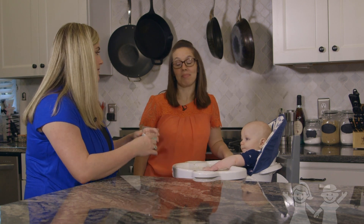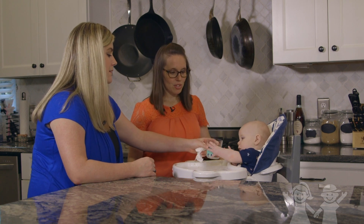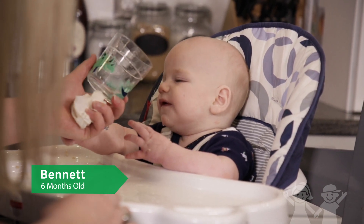He sees my cup and stuff and he's always reaching for it. Yeah, that means he's ready to try it, so just help him with it and take a sip — ready?